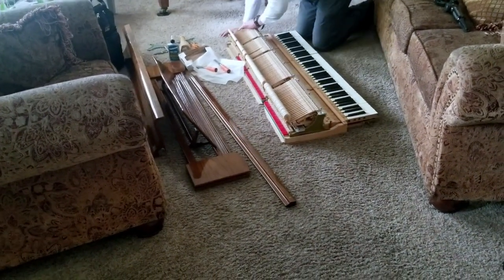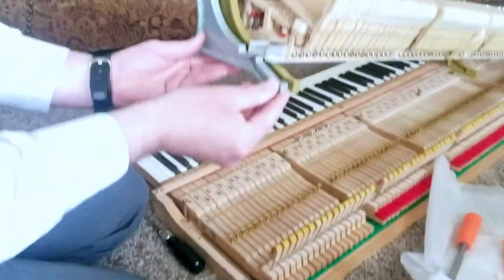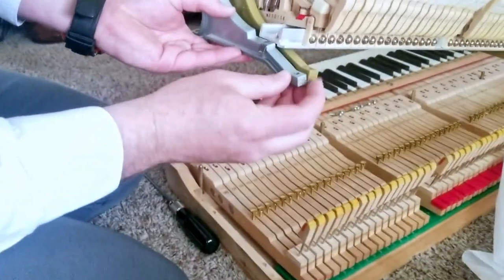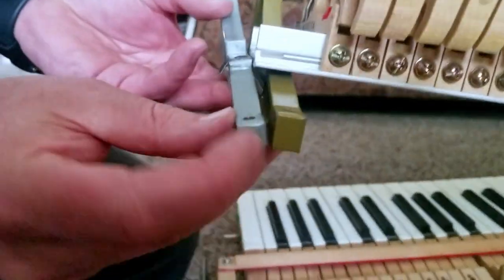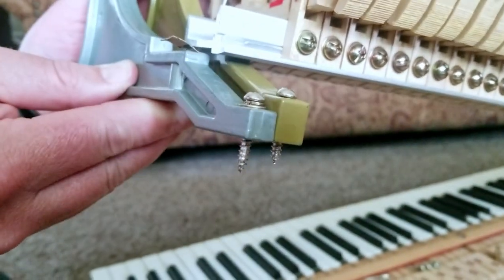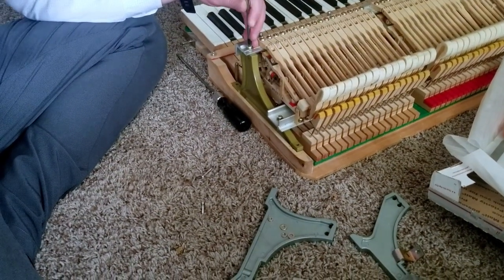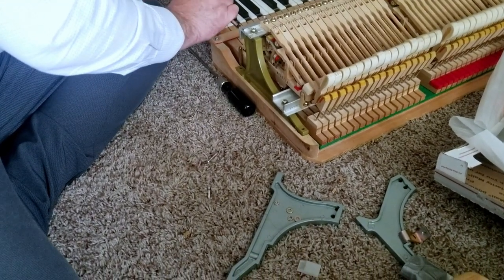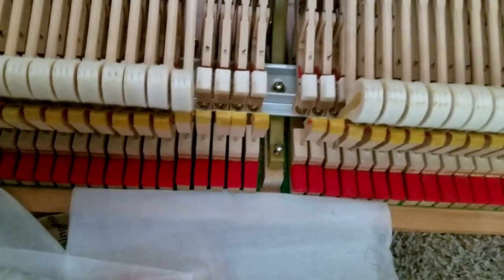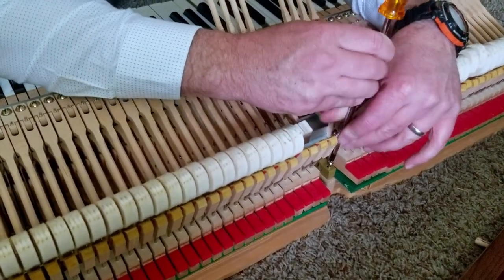Now that I've got those end bracket slots adjusted, they fit just right. This is another issue because the screws usually will have a lock washer and another washer underneath that, but the new brackets are a lot taller there. So you either need to remove those washers, and if you still can't get enough screw into the wood, you might need to get longer screws.